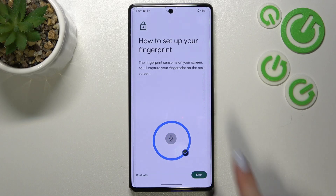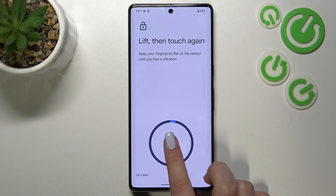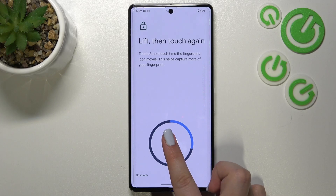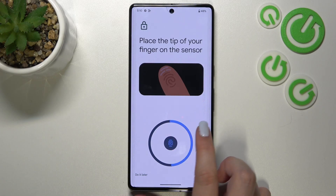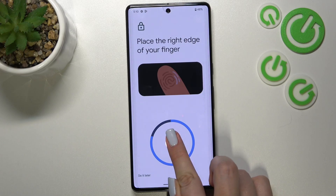Here we've got the animation and instruction of how to set up the fingerprint. Simply put it on the sensor right here. Let's tap on Start. As you can see, here we've got the sensor — let me put my finger on it. Right now we have to do it multiple times in order to add our fingerprint fully, and of course change the position of your finger in order to add all areas of it for better recognition.